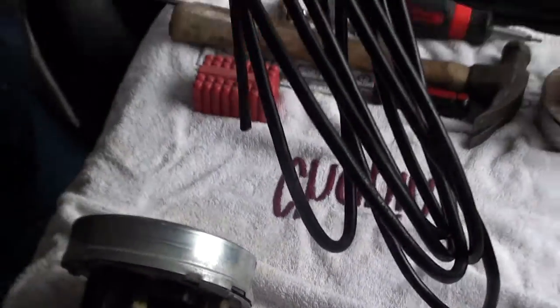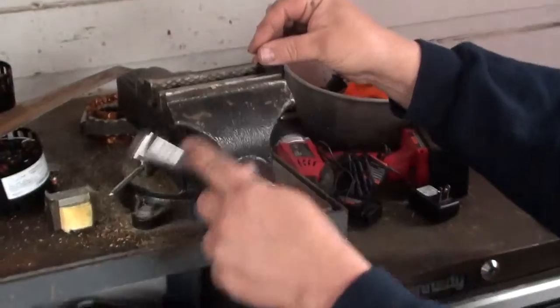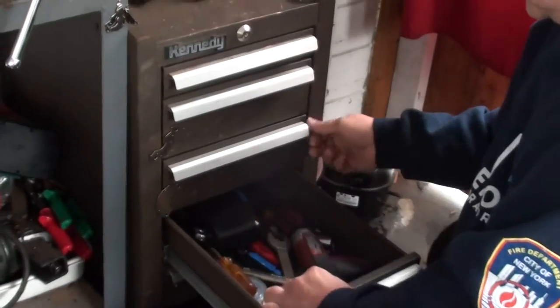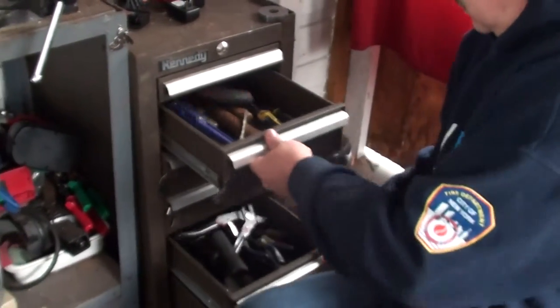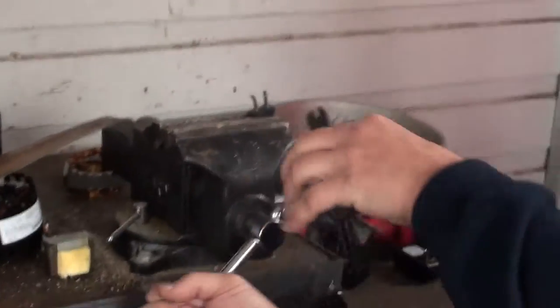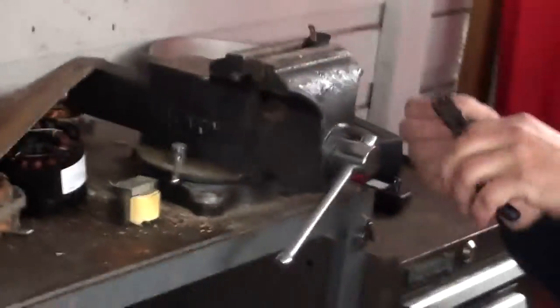This will be a number two copper insulated wire. And then this will be your brass, which goes in the brass pile.